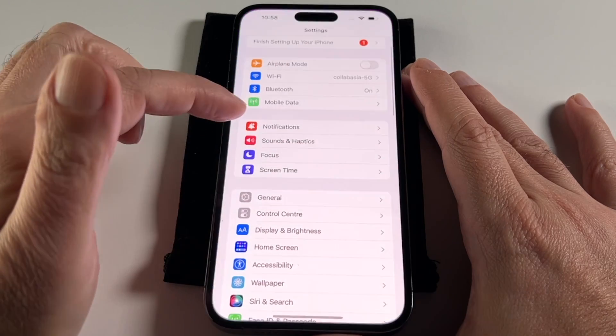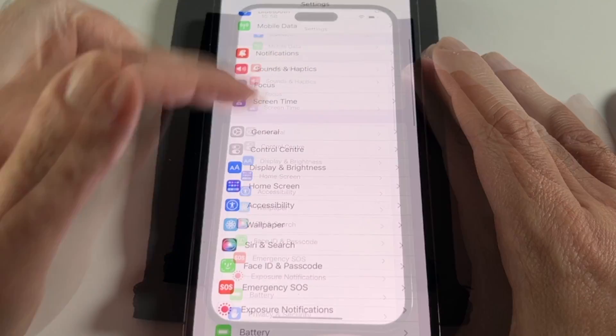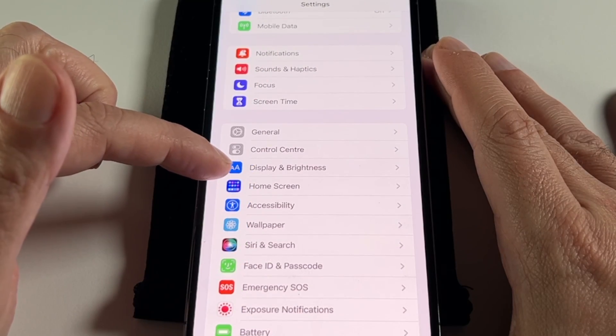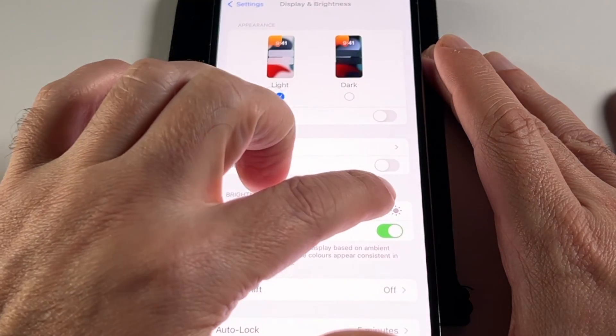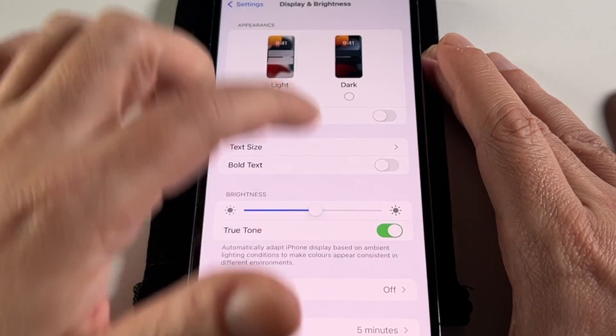The other way is to go to Settings, where you'll see Display and Brightness. You can adjust the brightness slider here as well, and you can see what the different levels look like.